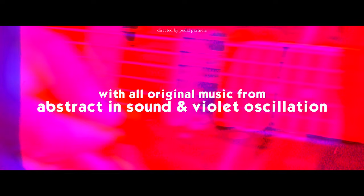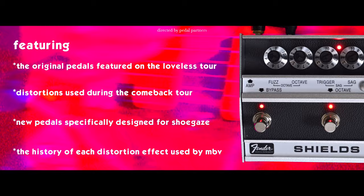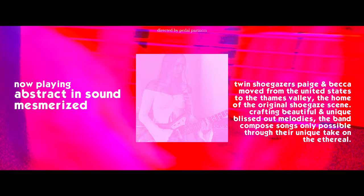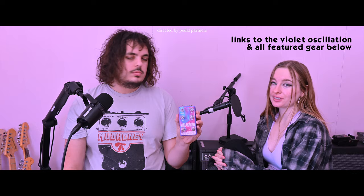Today we're going to be looking at almost every distortion pedal that Kevin Shields of My Bloody Valentine has used throughout his career, including pedals he used on the 1991 Loveless Tour and more recent additions from 2008 onwards. The Violet Oscillation is really the only distortion we've been using on our coming Shoegaze album — it's the only pedal we use on our new song, Mesmerized.